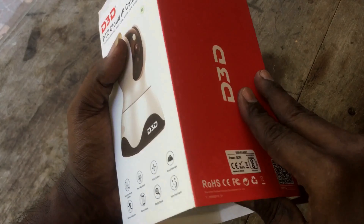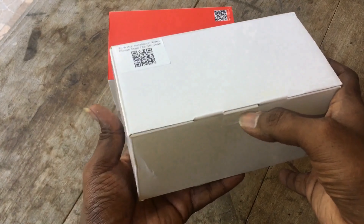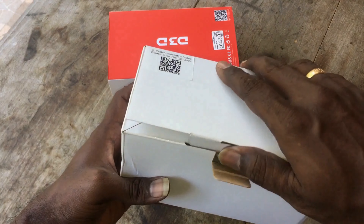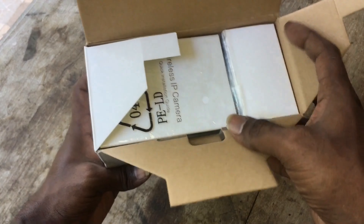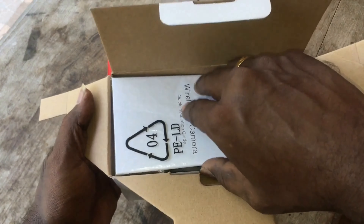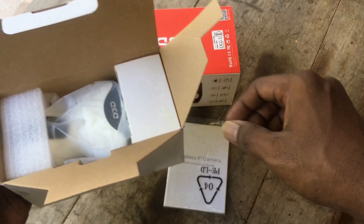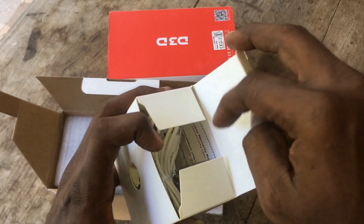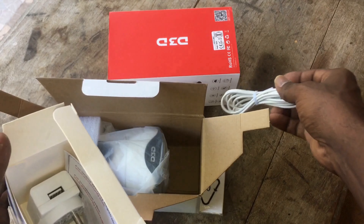Let us see the unboxing of the camera. They have given a QSG — that is a quick support guide — for basic DIY installation, so you can do it yourself. Also included is a USB to micro USB cable, so it can be connected with a mobile power bank too.